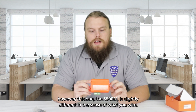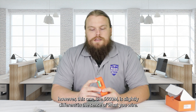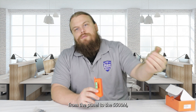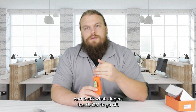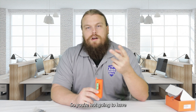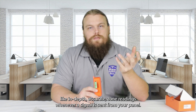However, this one, the 5500M, is slightly different in the sense of what you wire. On this one, you actually wire outputs from the panel to the 5500M, and that's what triggers the 5500M to go off. That does mean you don't get any integration with it, and you don't get any phone line signal reading, so you're not going to have in-depth accurate zone readings whenever a signal is sent from your panel.